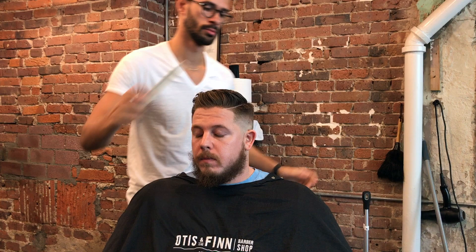And there it is, guys. Like I said, this haircut is super, super easy to do. Thank you for watching this video. Please subscribe — I hope to see you on the next one. Peace!